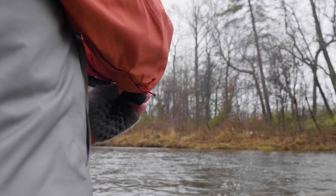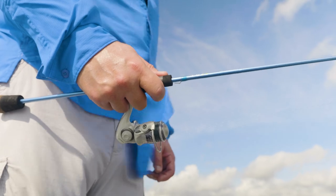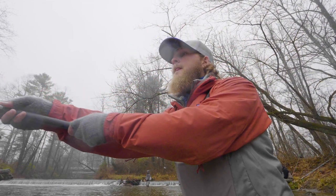All of the models are featured in the slate finish, and a couple of the most popular models do come in 14 different colors. These blanks were designed for throwing ultralight lures like beetle spins, road runners, or using bait under a float.